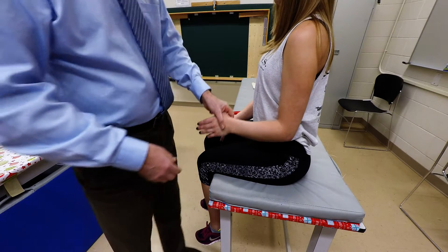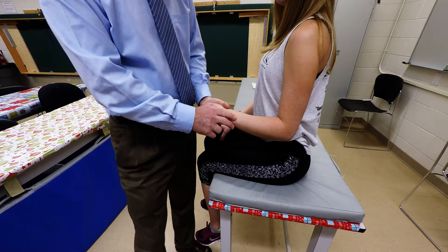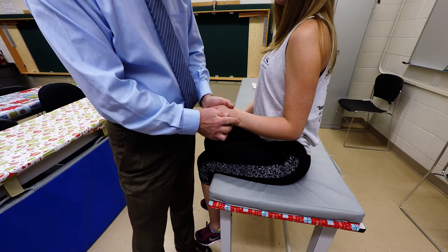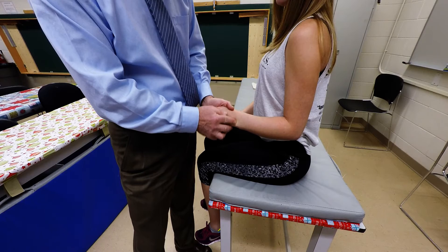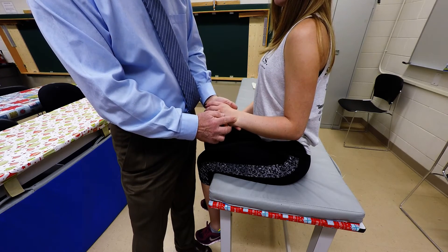So with the client seated, elbow flexed 90 degrees, we're going to locate the ulnar styloid process, then move slightly distally into the crease of the wrist in line with the base of the fifth metacarpal.